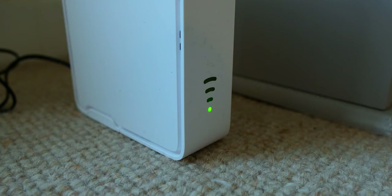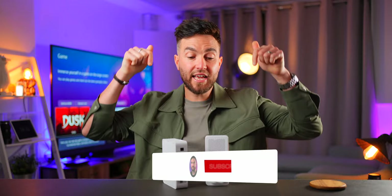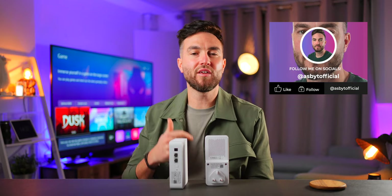I'll definitely be re-plugging these in and using them even when my full fiber is finally completed, so that I can get those 500-plus speeds right throughout the property. For someone who previously struggled with video streaming, gaming, workflow, and just general family life in certain rooms, this has been quite a big shift. Check the link in the video description below if you're interested for more information and places to buy these. Subscribe to the channel if you love everything tech, and drop a like on the video if you enjoyed it and found it helpful.